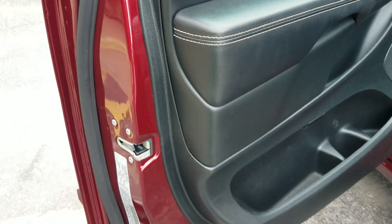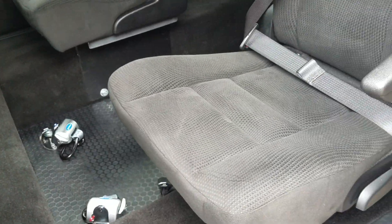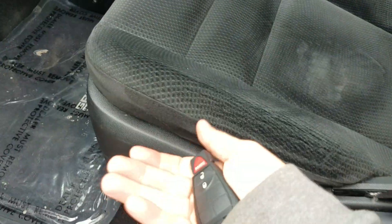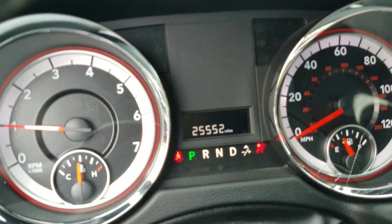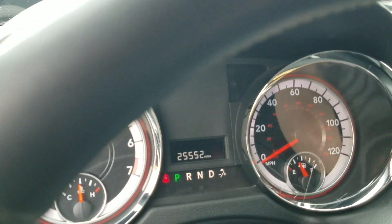I forgot to show you the interior, so let's hit that real quick. Very clean interior — I'm a non-smoker and I can smell smoke from a mile away. No signs of any smoke or unusual odors. This interior looks near brand new. There's plastic down to protect the carpets — nice clean carpets. Current mileage is 25,552 miles. Backup camera works, no check engine light, no airbag light, no ABS light — none of that. It's got keyless entry.